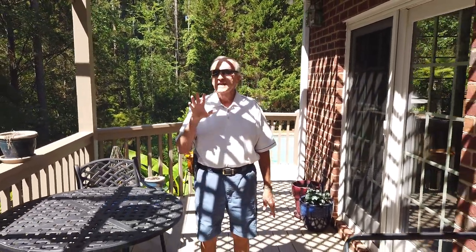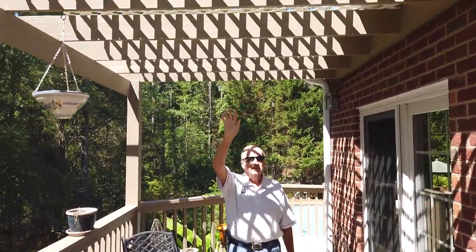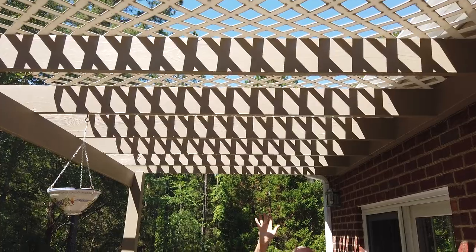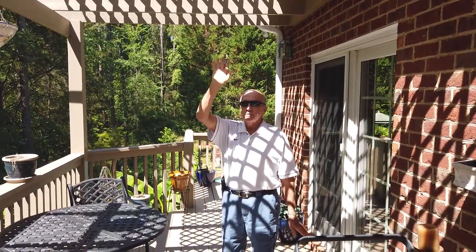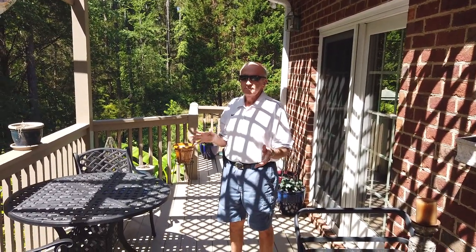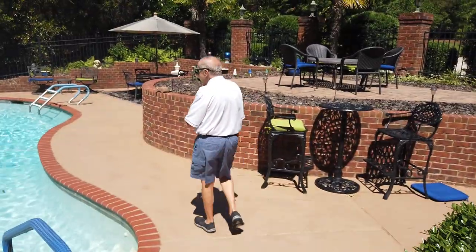The deck has a pergola over top of it with lattice work. You won't believe how much sun this deflects — even though it has holes in it, it will deflect a lot of sun and it'll be a lot cooler as a result. It's amazing how much it can deflect.